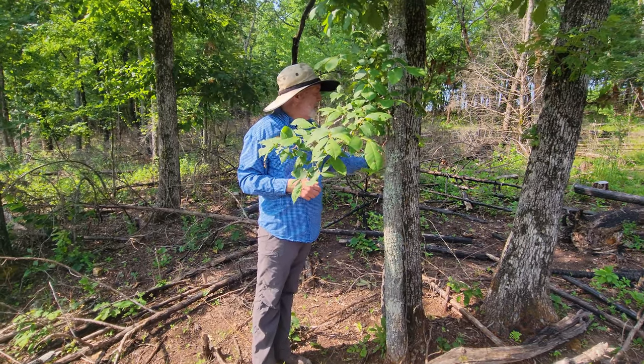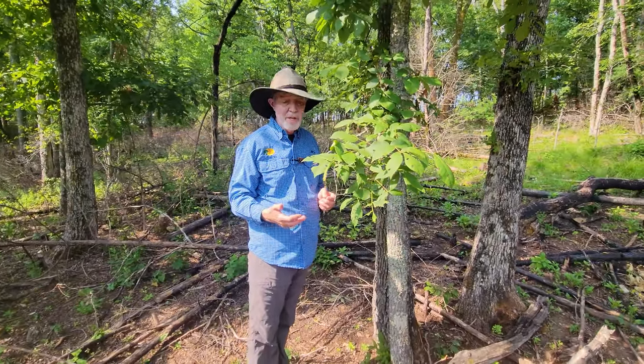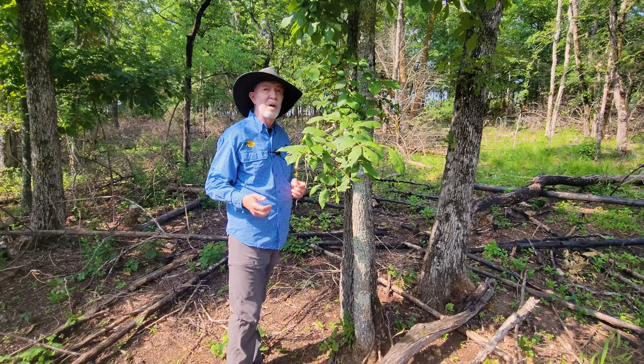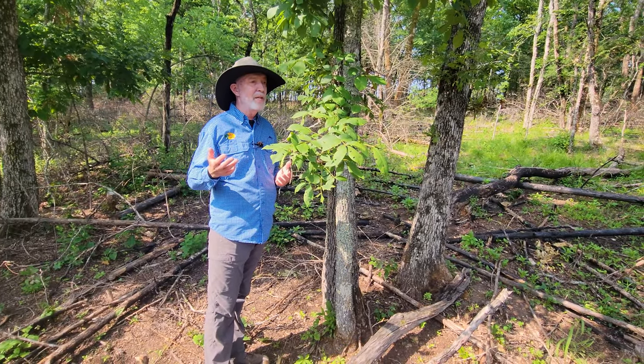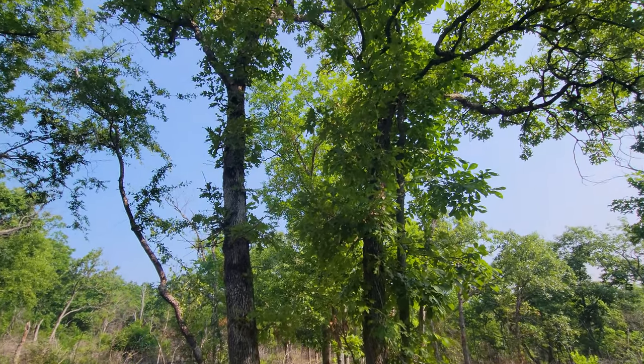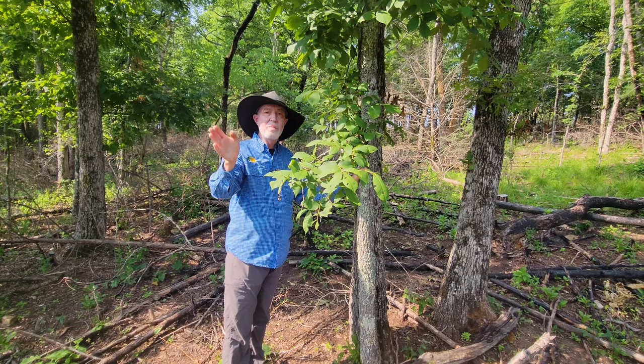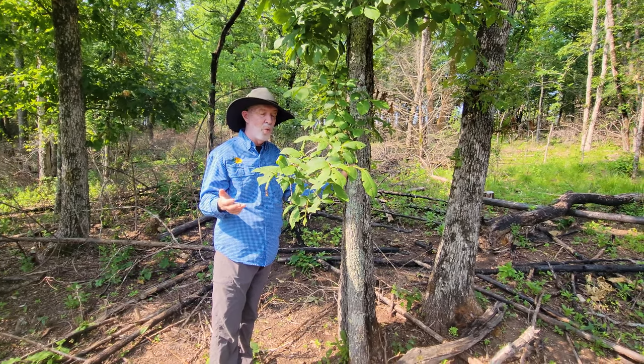But this oak right here that is split — this is not a high quality tree. But I've already felled all the cedars around here, burnt cedars everywhere, and improved this habitat. So there's no competition when I look up for this oak tree. So if I remove this hickory I will literally get some more limbs out here and produce more acorns.